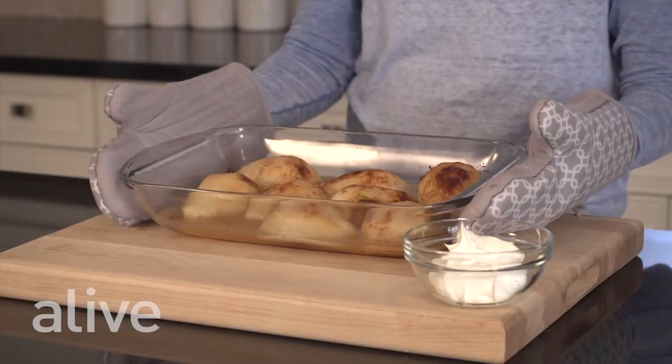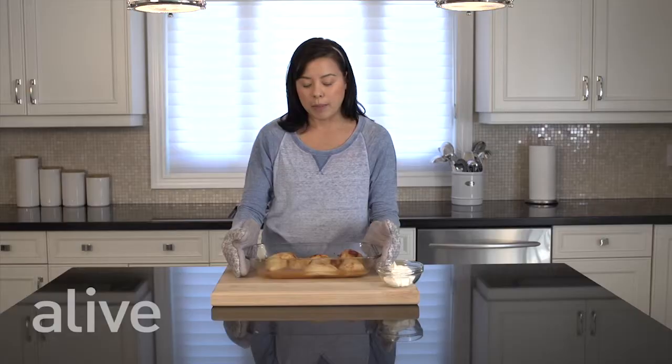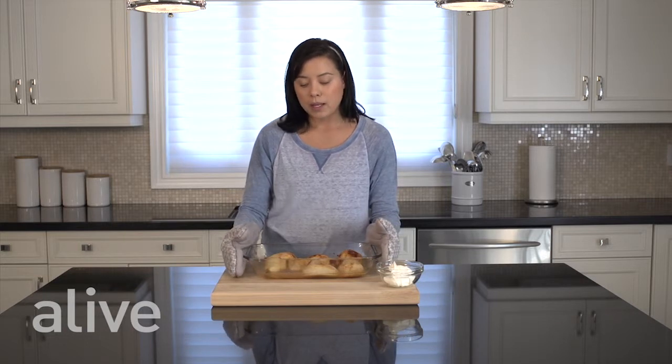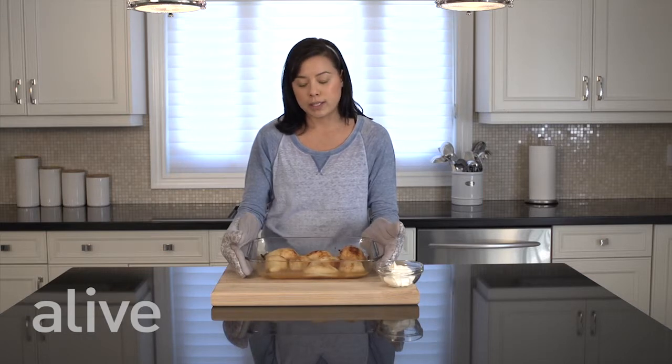We've taken our pears out of the oven and we've generously basted them with all these beautiful pan juices from the pears. Then we're going to put it back in the oven for about 10 to 15 minutes, until the pears are nicely glazed and tender but still hold their shape. Then we're going to take them out of the oven again and cool them on a wire rack. If you notice that the juices from the pears have evaporated, you can always add some extra white wine.